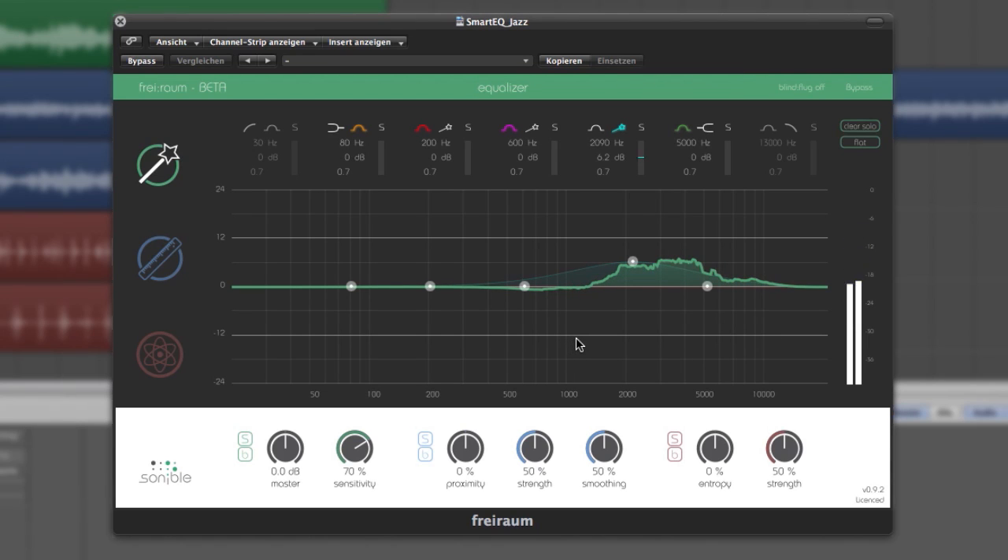When the Smart EQ has reached a stationary status, it stops and saves the results. The computed curve you see in green is the resulting compensation filter that the algorithm has determined to achieve an optimum spectral balance.